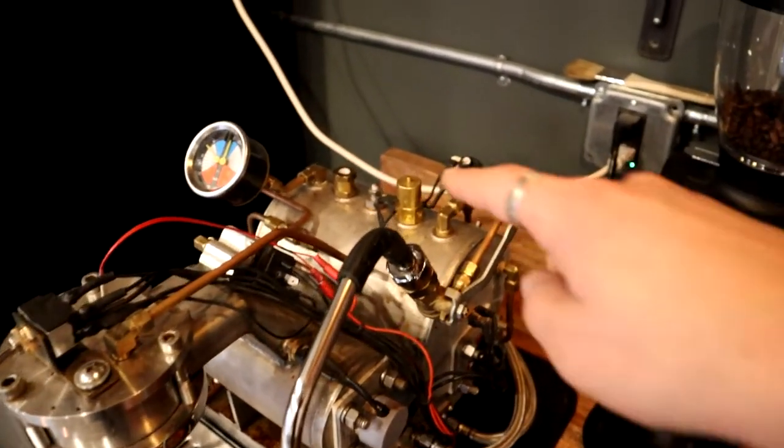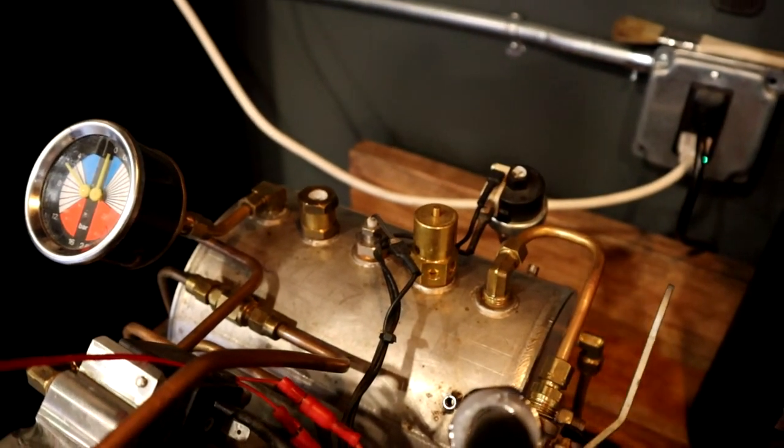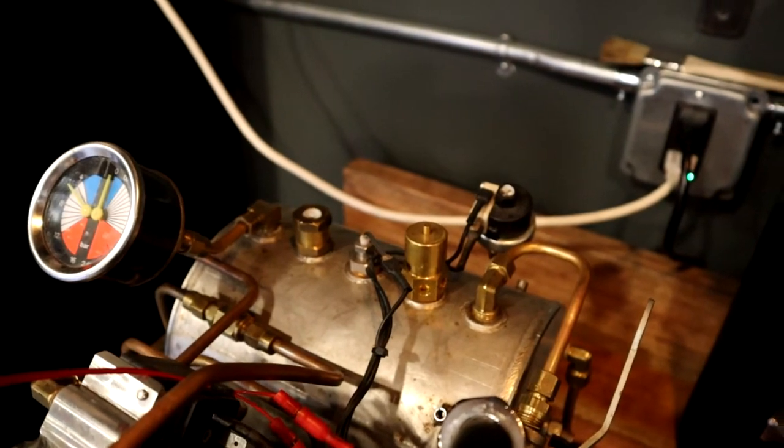You can see it's coming up to temperature — it's starting to spit some steam out of there. Once the steam pressure gets high enough, it'll close that vacuum breaker valve.